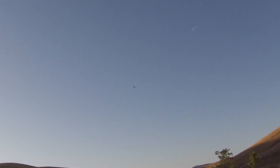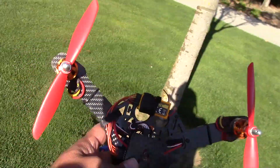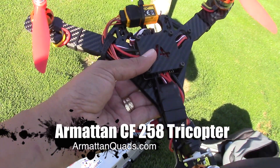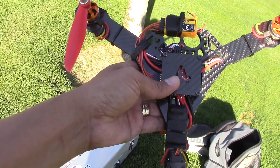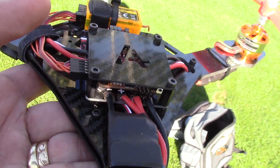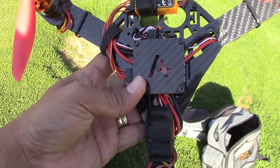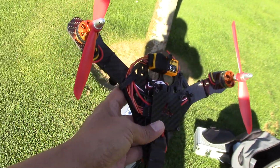Welcome to Blue Flyer TV. Today I'm going to check out my very first tricopter — this is an Armatan carbon fiber 258 tricopter, so it's a tiny tiny tricopter. It also uses the Naze Afro Acro flight controller, which is inside — I think you can see that. This is the first time I'm going to use the Afro Acro flight controller, so there's a lot of firsts. I'm going to check this out and give you guys a review.